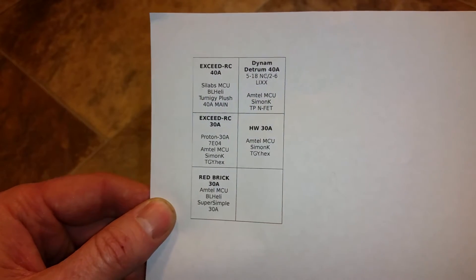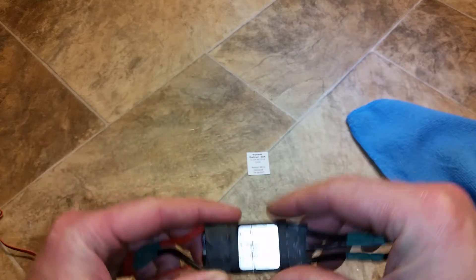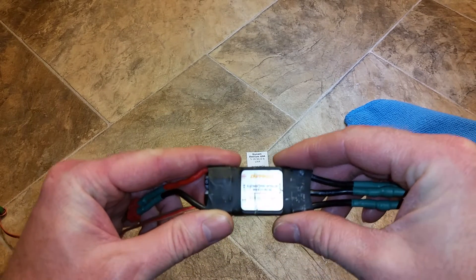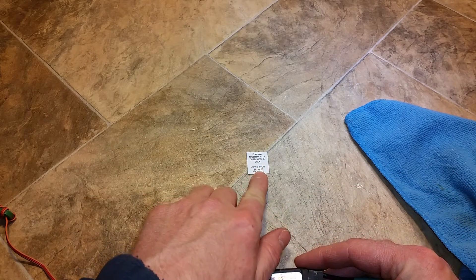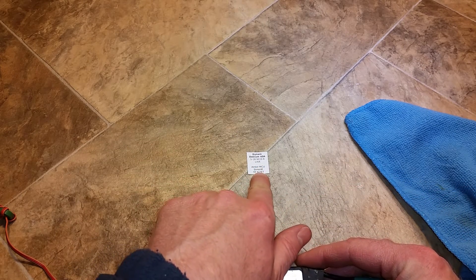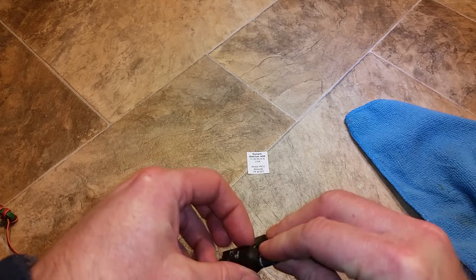So I print it out on a piece of paper and then cut these out. For example, I have a Dynam Detrim 40 amp ESC, which has an Atmel MCU with Simon-K and a TP-NFET firmware flashed to it.